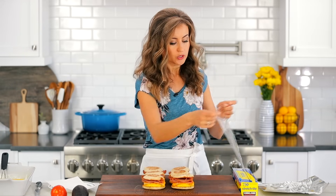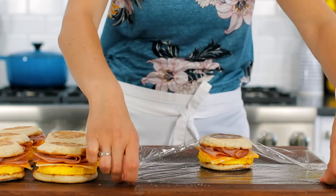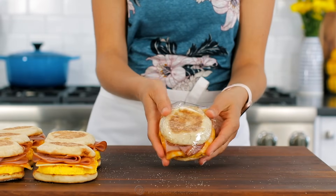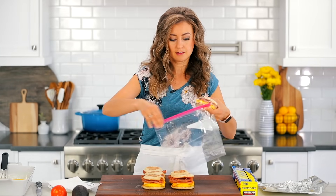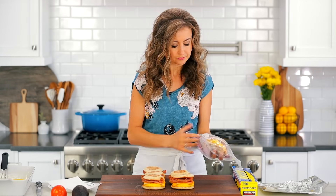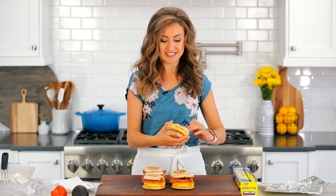To store these — because they keep really well in the freezer — wrap them individually in plastic wrap, nice and tight, because they will stay fresher longer that way. Then just pop them into a freezer-safe bag. They'll keep for one to two months in the freezer. When you're ready to serve them, you can either thaw in the fridge overnight if you know you're going to eat them the next day, or you can just reheat them from frozen. It is so easy.